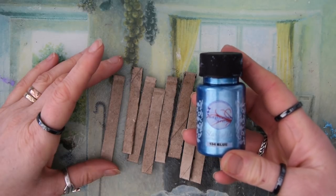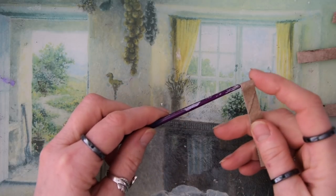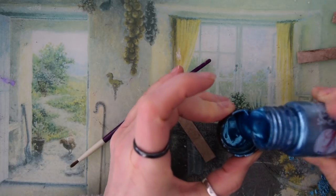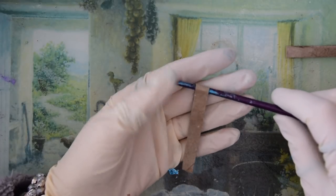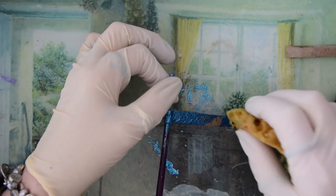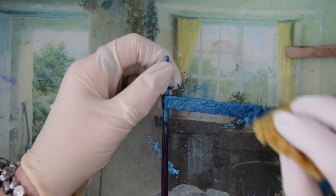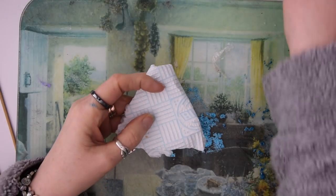I like to use the Imagination Crafts metallic paint - it's absolutely gorgeous. I know you can get it in the UK, and I do know of at least one seller in the UK that ships to the States. I'll put that in the associated blog post. Give that a really good covering on the sides, the back, and the front.